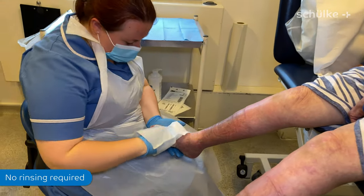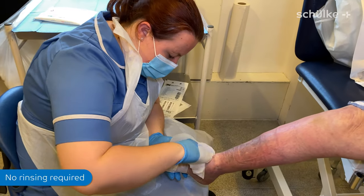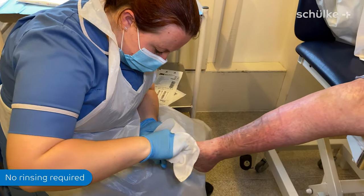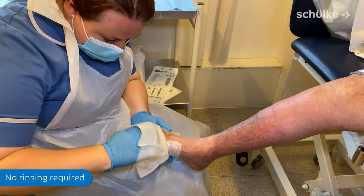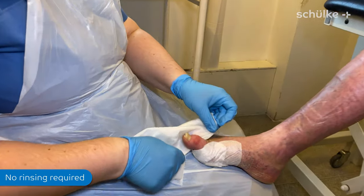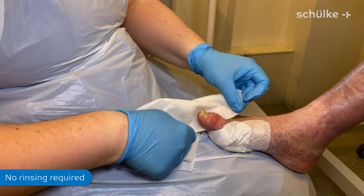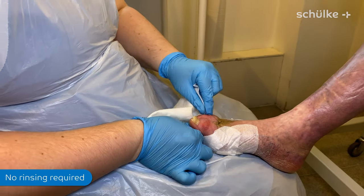All this dry skin on your feet — these mitts have done wonders. It's helping a great deal. Just bring the Octenosept mitts through just like that, so we can get it nice and clean in between.